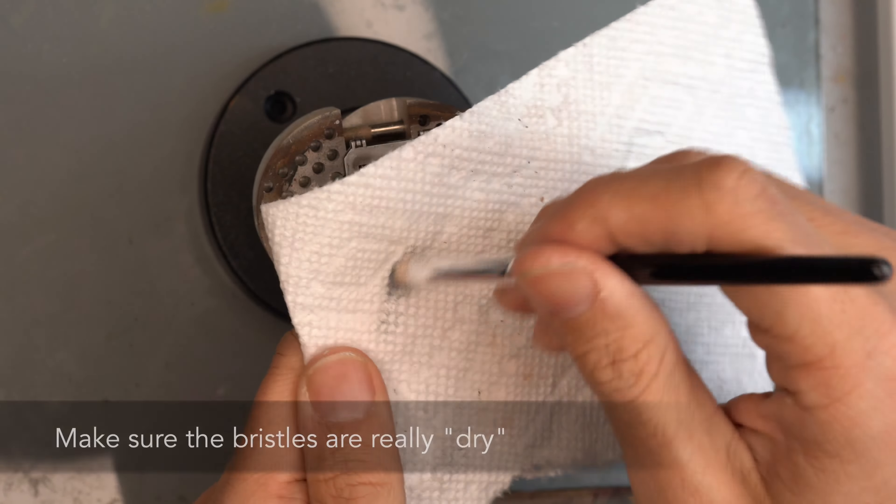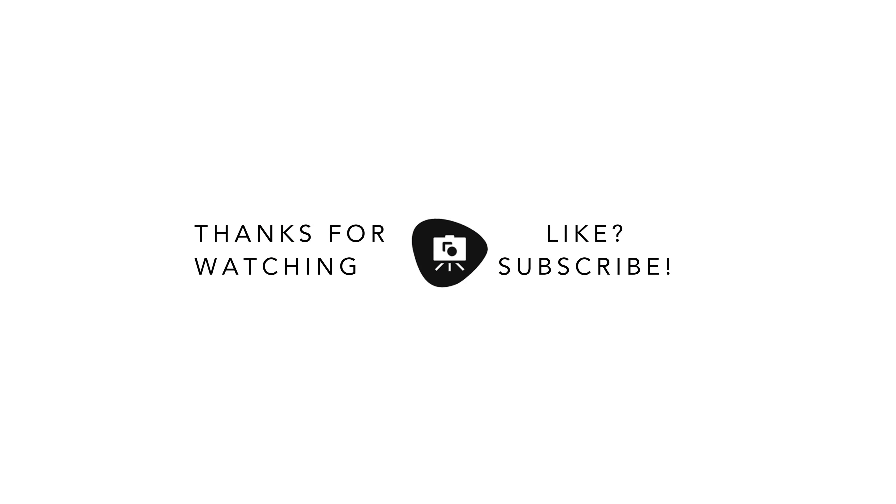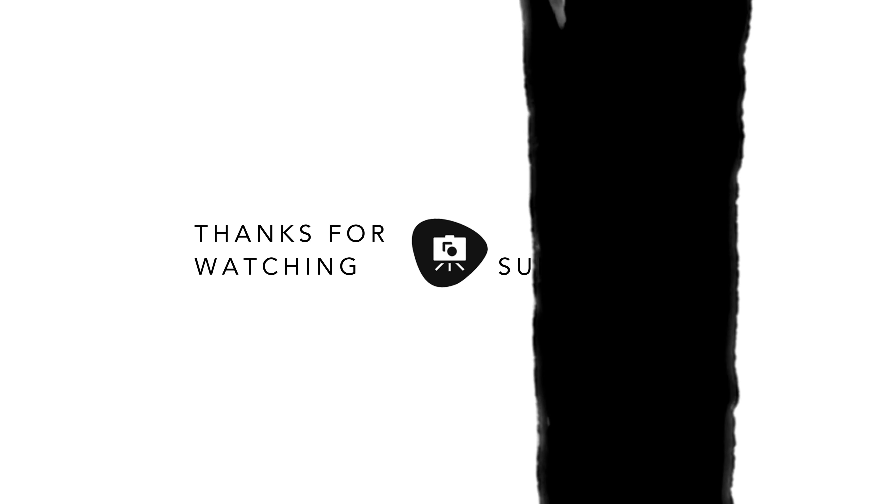Vallejo Model Air Metallic Paint — one of my favorites. Thanks for watching. If you enjoyed this quick video review, let me know. Subscribe and like.